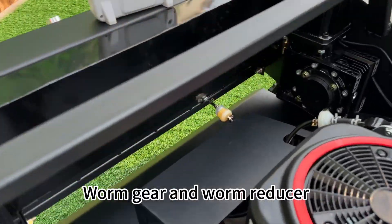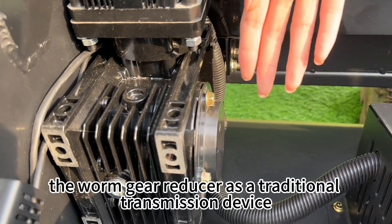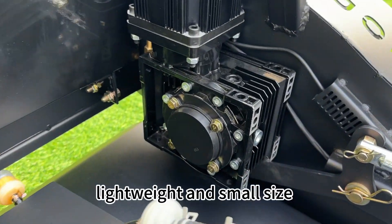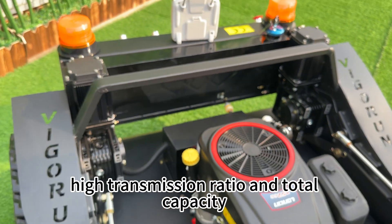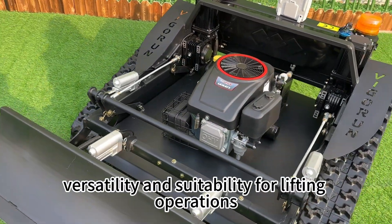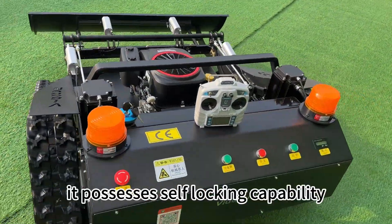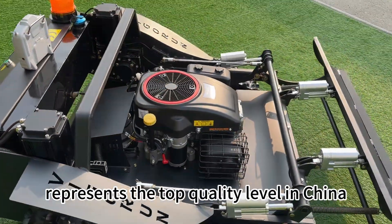Next, the worm gear and worm reducer. The worm gear reducer, as a traditional transmission device, consists of a worm wheel and worm. Its advantages include compact mechanical structure, lightweight and small size, efficient heat dissipation, easy installation and maintenance, high transmission ratio and torque capacity, smooth operation, low noise, durability, versatility, and suitability for lifting operations. It also has a long service life and a wide range of input speeds for large-scale speed reduction. Moreover, it possesses self-locking capability. Our selected gear reducer represents the top quality level in China.